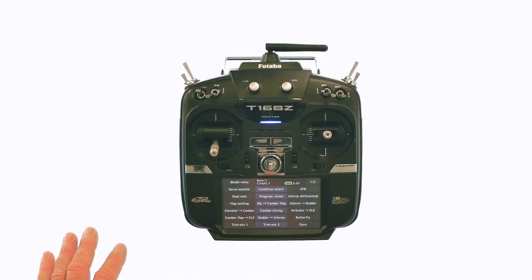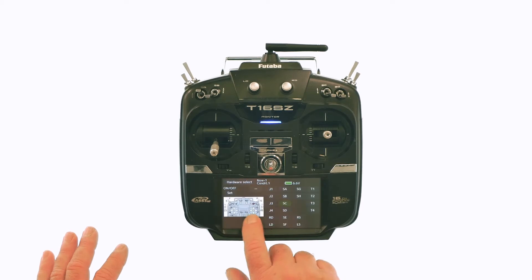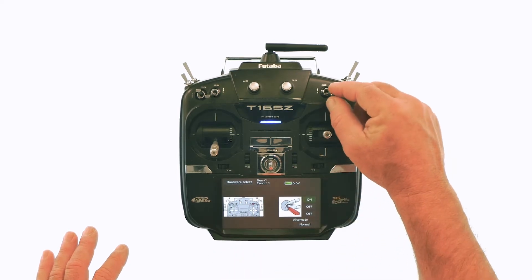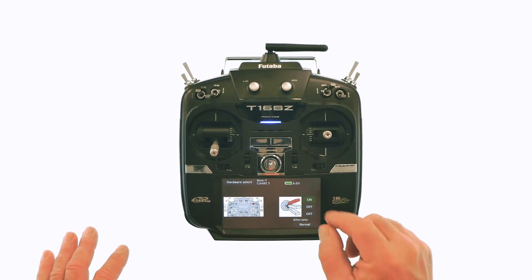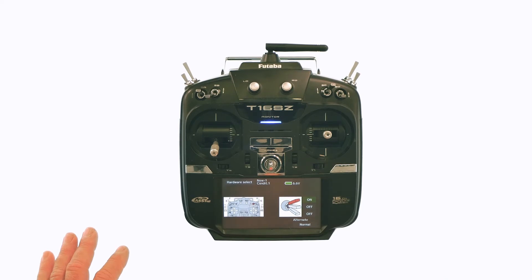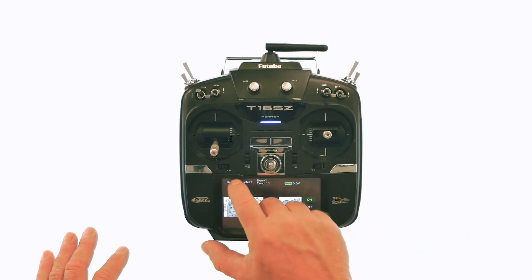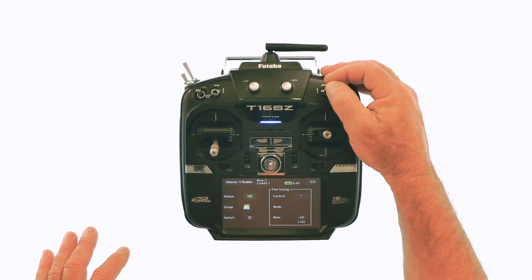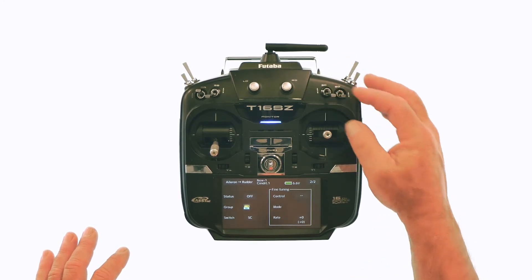So you select glider, go to aileron rudder on the second page, and turn it on. Assign it to a switch — I've already picked switch C. Set. The on position is where the red is indicated, so that's set. We'll back out of here and you'll see on and off.